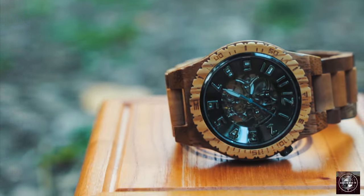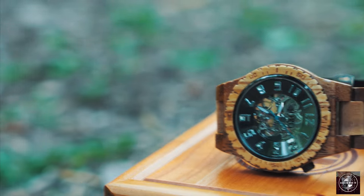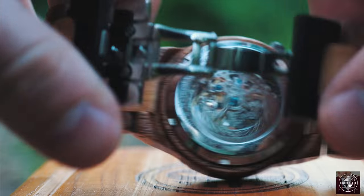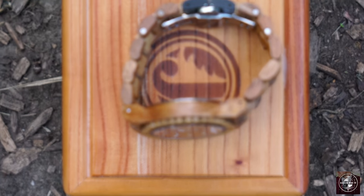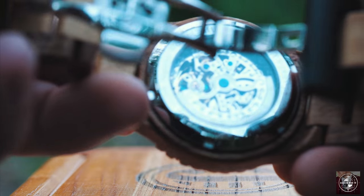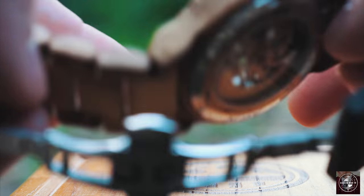The Olive and Acacia Dover series watch features a hand polished and treated wood body with crystal sapphire glass. It also features a self-winding automatic movement. The band of the watch features deployment buckles with push button and a thickness of 24 millimeters and a length of 202 millimeters.